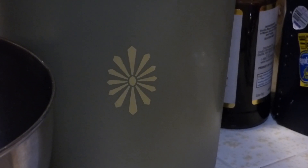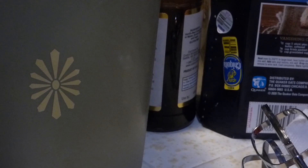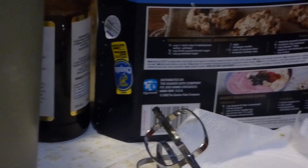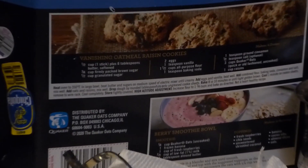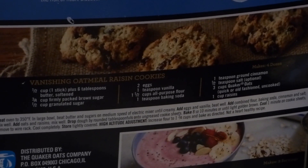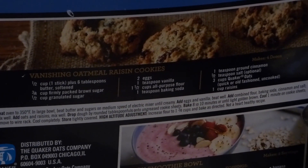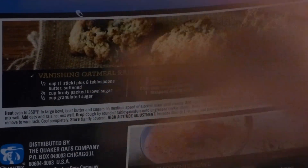Normally I do cookbook reviews from time to time, but today's recipe is actually this one right here — brought to you by Quaker Oats. It's not a book, but it's on the back of the box. These are oatmeal raisin cookies, but I'm going to do a little bit of a change in the recipe.